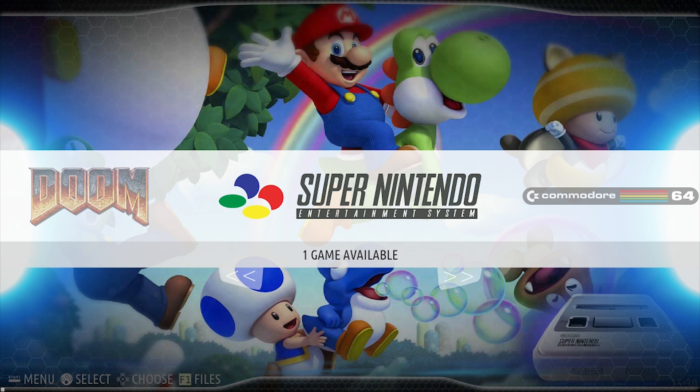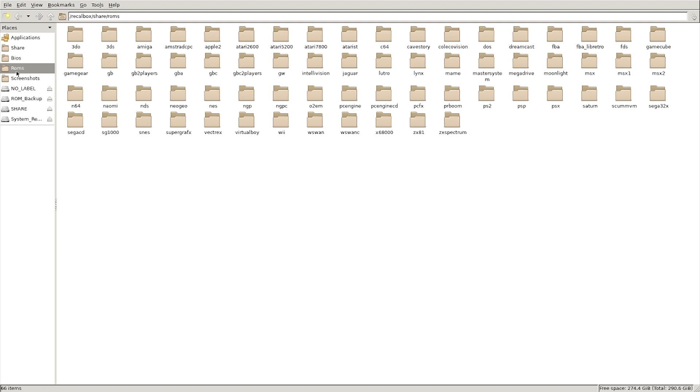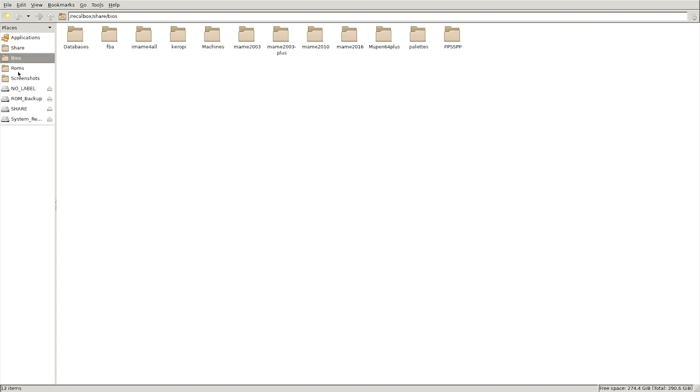Hit F1 on the keyboard, which will load up the Batisera back end. You're going to see at the top the BIOS folder and the ROMs folder. The ROMs folder is really easy — everything's already categorized for you. You're just going to dump your ROM packs in there, and BIOS is the same.